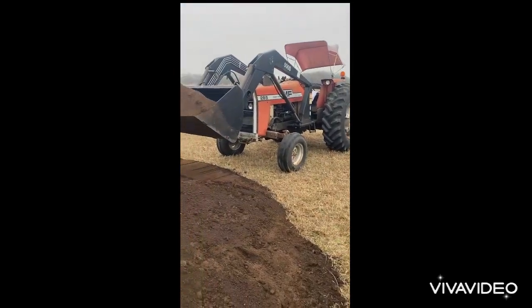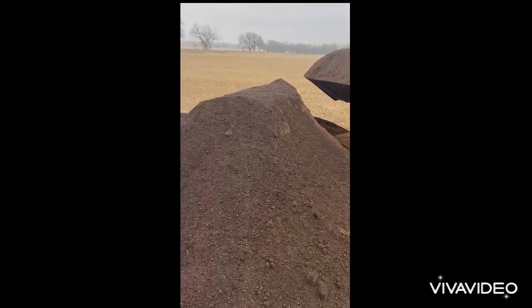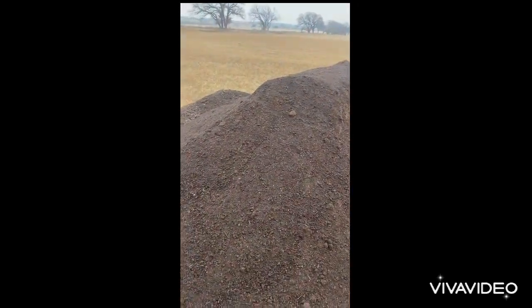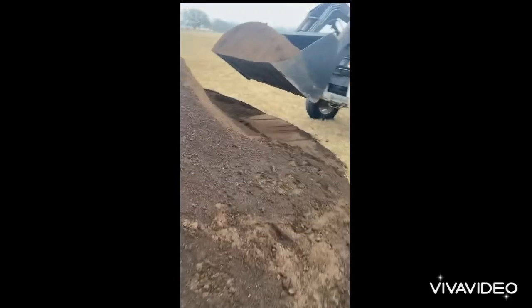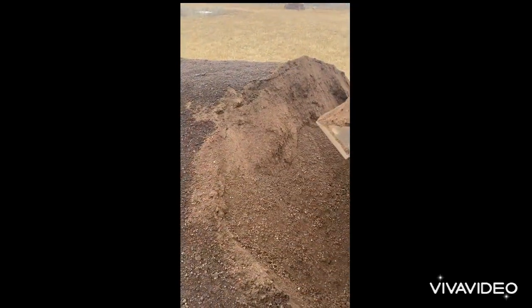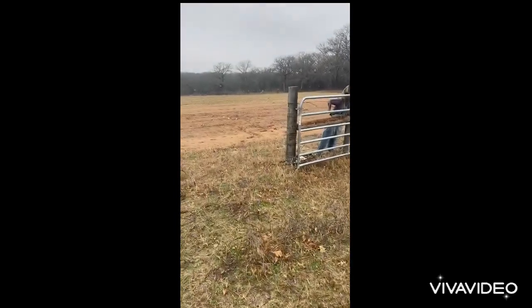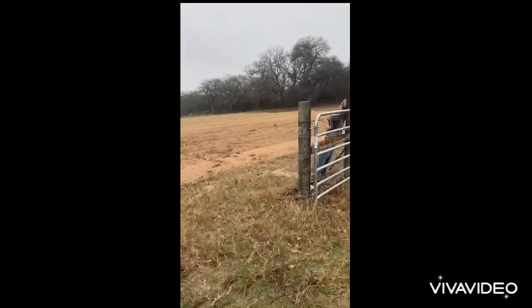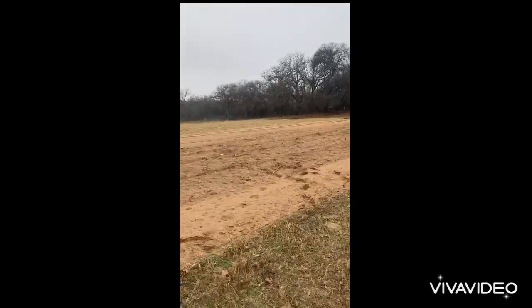Hey guys, it's Sunday morning and I'm spreading out compost before the snow and rain comes this week. This is Green Cow compost that I got from Dublin — it's great compost. You can see how smooth it is. It has a lot of good calcium, so you don't have blossom end rot for your watermelon, squash, and other things. I want to spread it out here — this is my watermelon patch from last year. I've already tilled it twice.